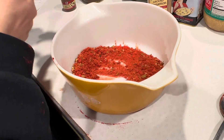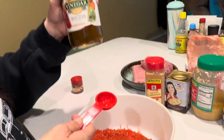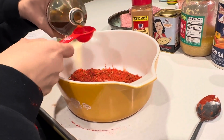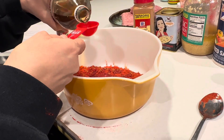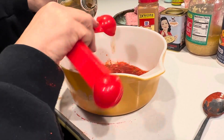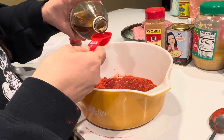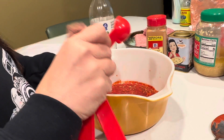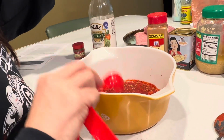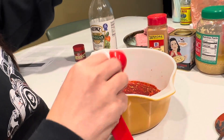Next is four tablespoons of apple cider vinegar. It smells so good — I love the smell of vinegar. Now we can mix it up again and then we'll add the pork.